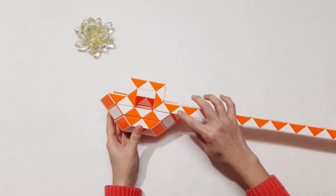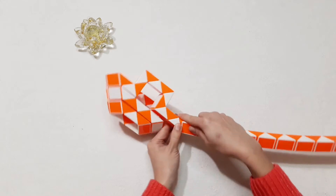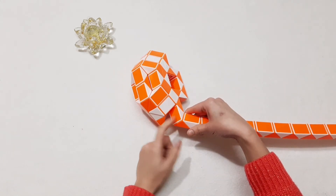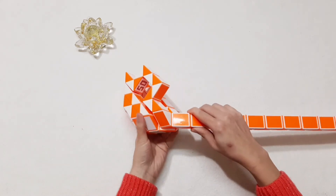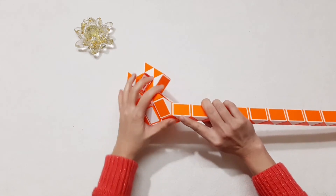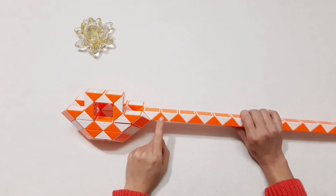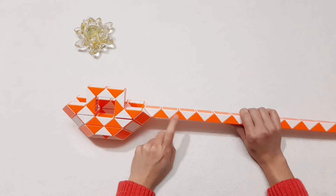One, two, three, four — go forward, so you can put them, connect together. And move this one, turn to the left. Now this one, go up. One, two, three, four, five, six, seven, eight — move to the left.